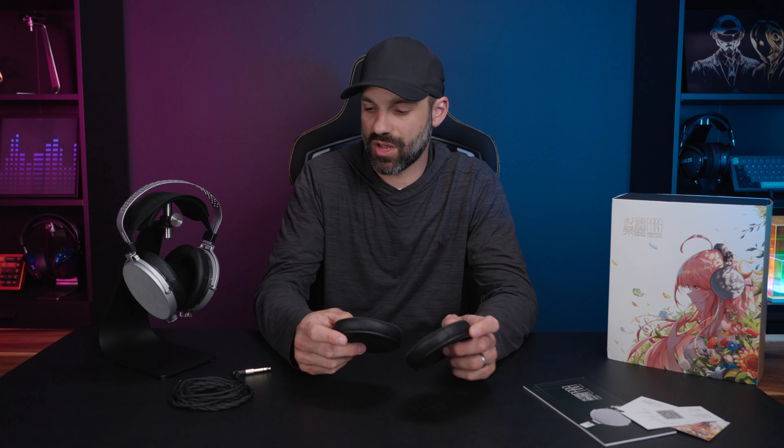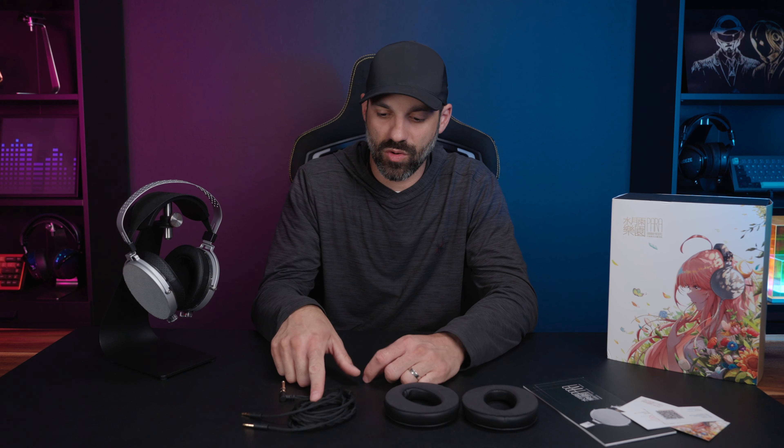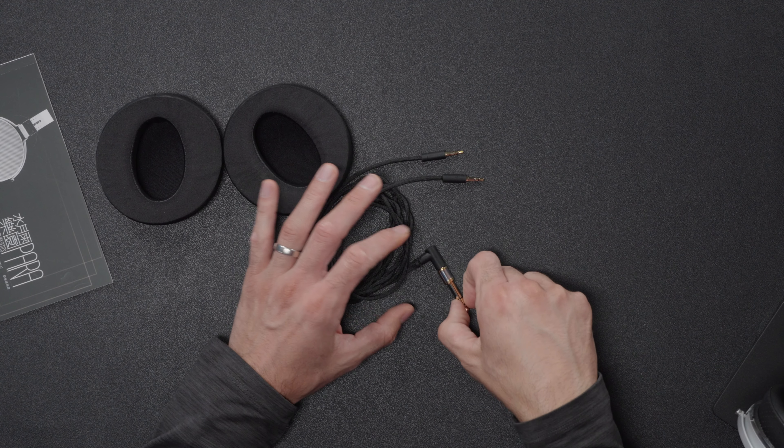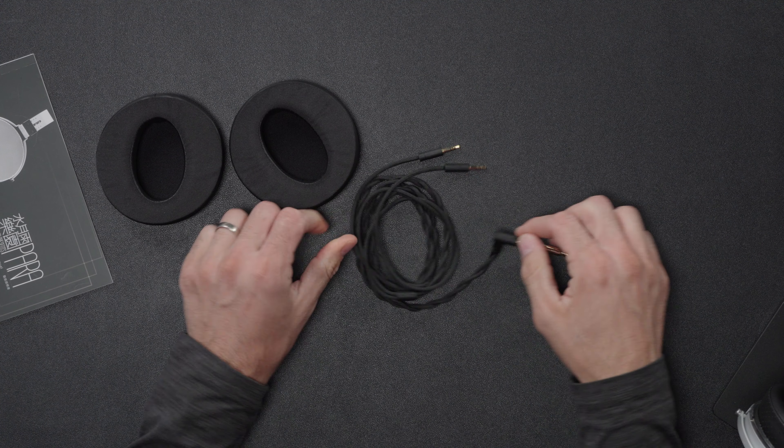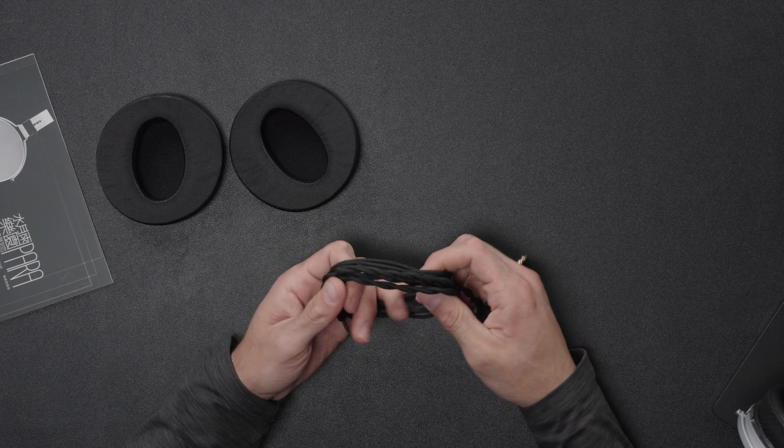You also get swappable pads — it's a very different pad swap mechanism which I'll show in a moment. Then there's the cable, which I do like. It's a 3.5mm terminated cable, meaning you can buy any cable you want. It's nothing proprietary, not recessed or anything like that, but it's dual 3.5mm and of course it comes with a quarter-inch adapter. It's actually a really nice cable with a nylon shoelace-style material.